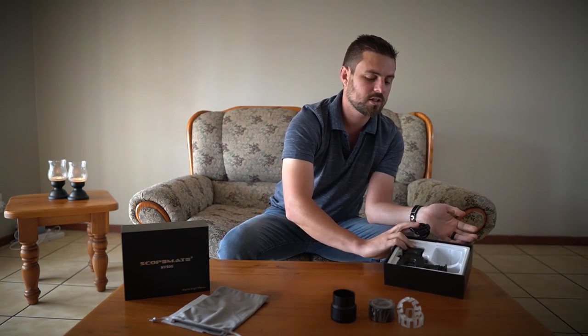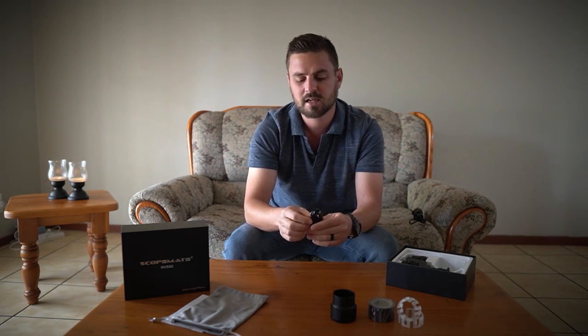Also included in the box is a USB cable for charging - USB to micro USB. I would have liked if they made it a Type-C, because it's just a matter of time for micro USBs to phase out. It's not a train smash, but just something to mention. It's nice that you have a cable included, and you can also use this cable to charge the unit or run it from a dedicated battery pack.